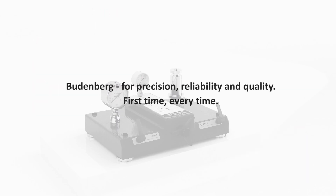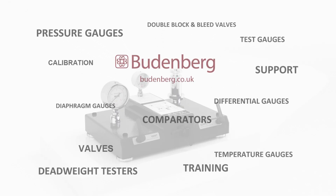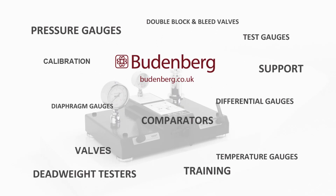Budenberg — for precision, reliability and quality. First time, every time. For further information on pneumatic deadweight testers, go to Budenberg.co.uk.